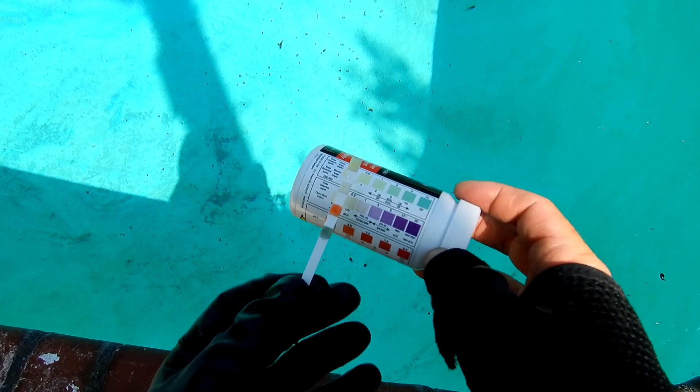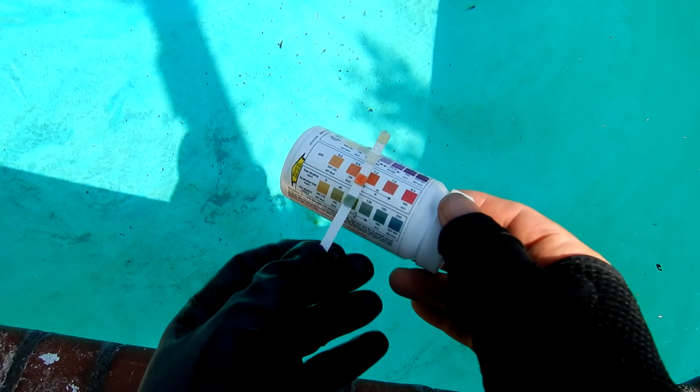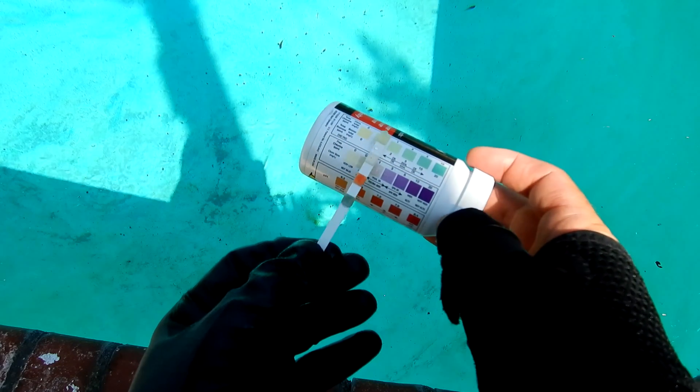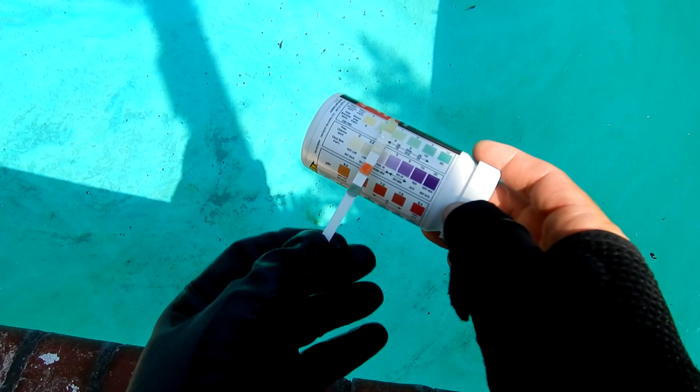I'll use a test strip here in this video so you can see clearly if the pool has chlorine in it or not. You can see that the pH and alkalinity are in range, but you can see here that it has no chlorine at all in the pool. That's probably one reason why there's yellow or mustard algae in this pool.